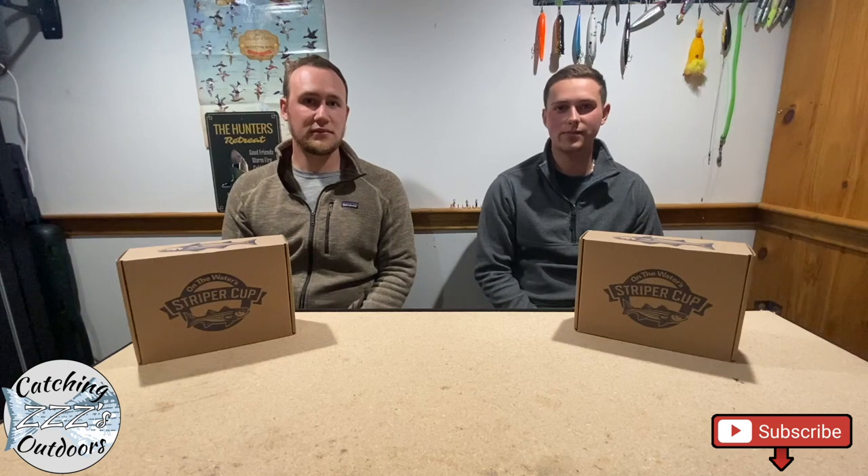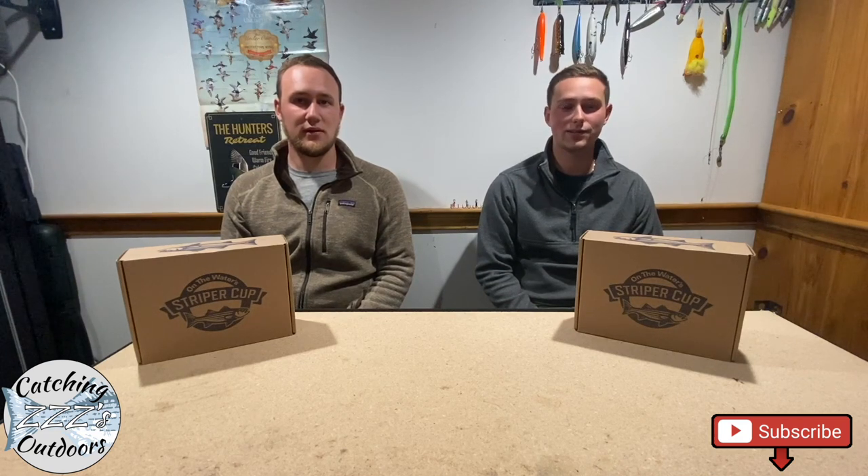We're also making this video because we want to see what else is out there. If you guys have any different gear or the same gear that we got, leave it in the comments below. We're kind of curious whether it be a different color lure, different size lure, different shirt — anything like that.